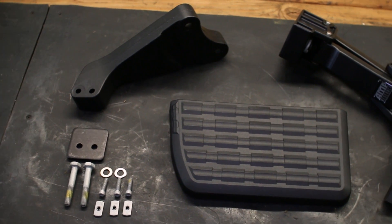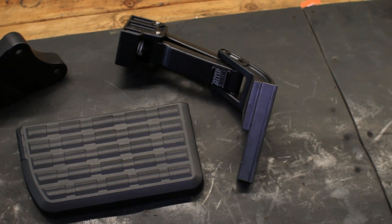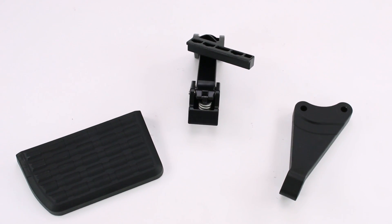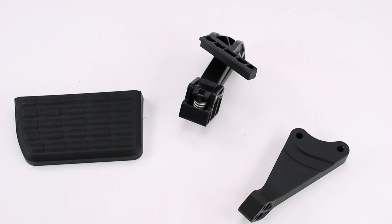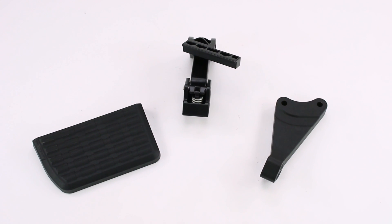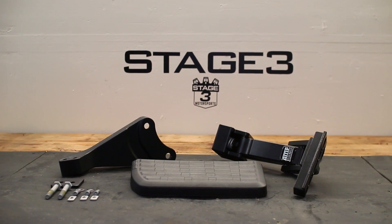Amp Research's BedStep is a real time saver, not to mention a knee and back saver as well. It gives easy access to the truck bed with the tailgate open or closed. Strong and rugged, this non-slip retractable bumper step quickly flips down with the nudge of a foot, providing a faster, easier and safer way to load or unload your pickup's cargo.